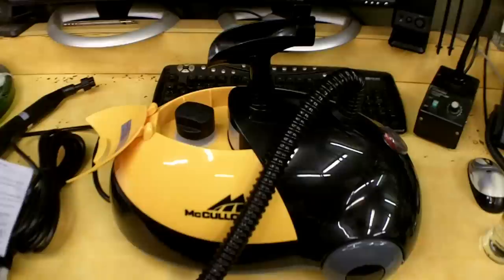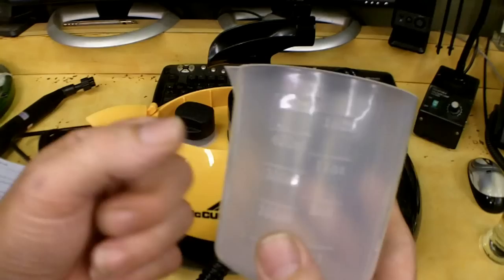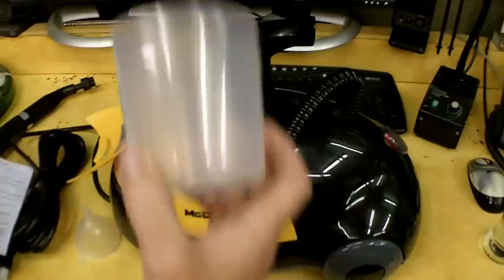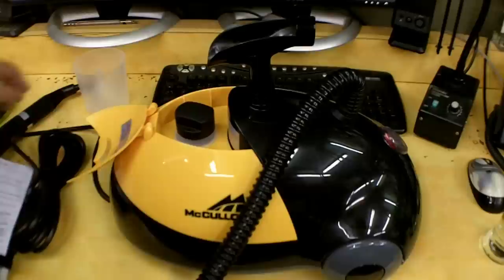It came with a little funnel to put down in the hole to fill it with water, as well as a plastic measuring beaker that goes up to 16 ounces. So if you wanted to fill it all the way, you'd pour three of these beakers in to get about 45 minutes of cleaning time.